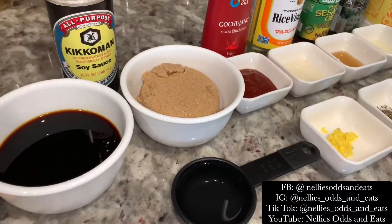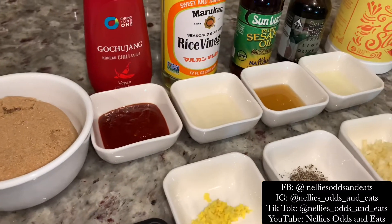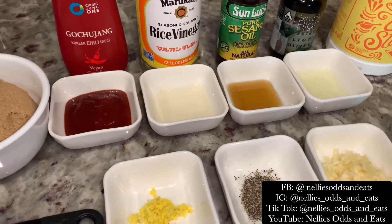Now let's make our infused Korean barbecue sauce. Here's all the ingredients that we're going to need, and I'm going to walk you through everything, so let's go.